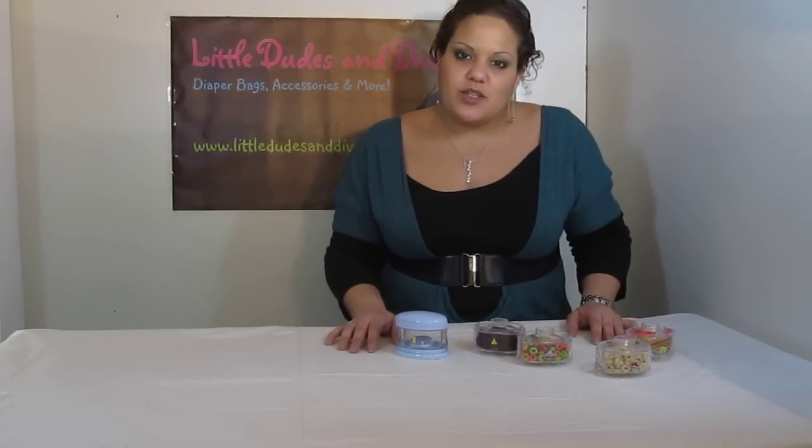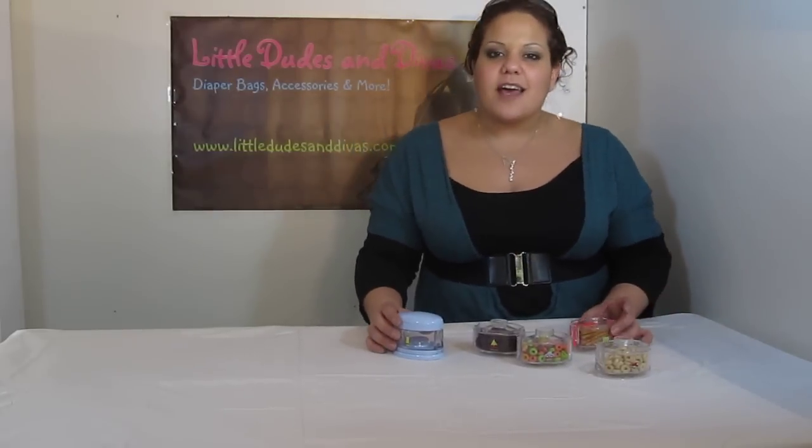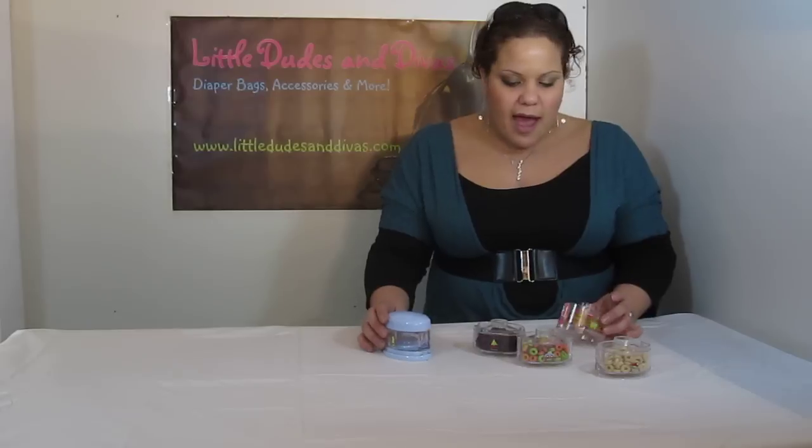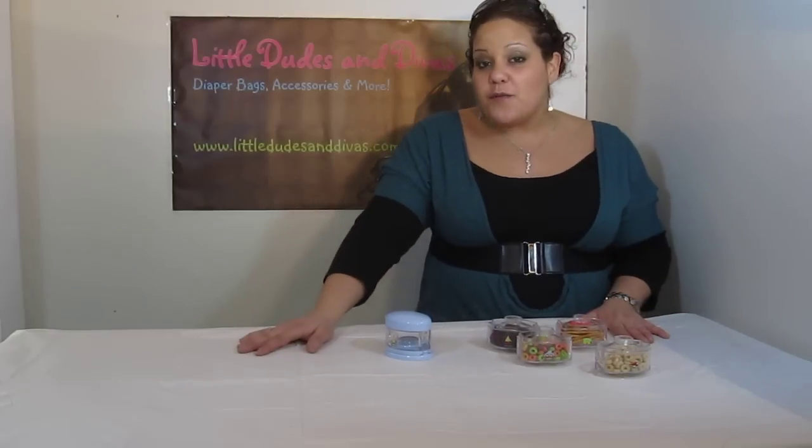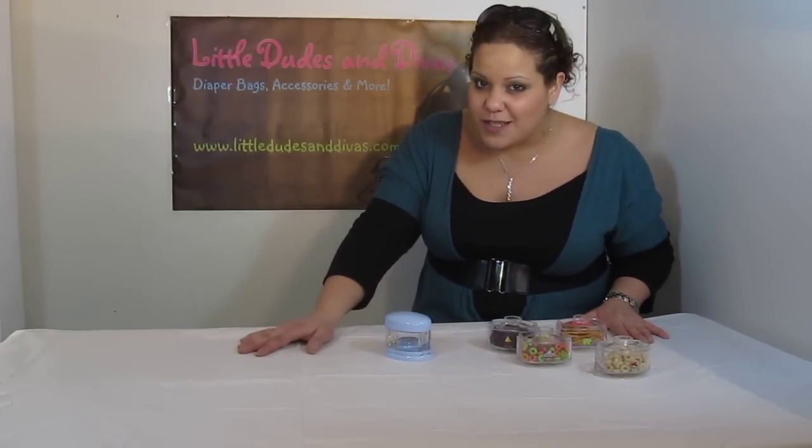Search Little Dudes and Divas on YouTube for more videos. I hope you like this. I know a lot of you have it already, and those that don't, you might want to consider it because it's really a great item. Don't forget to post your video requests on our Facebook page — I would love to see them and I'd love to do more videos for you. Have a great day.